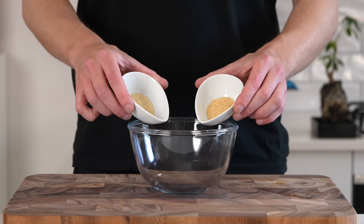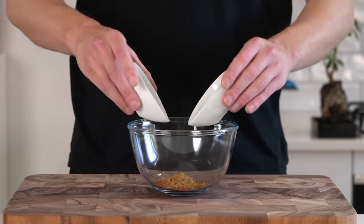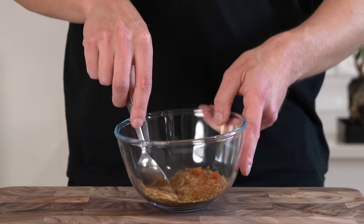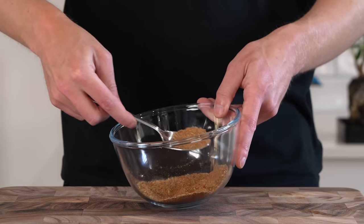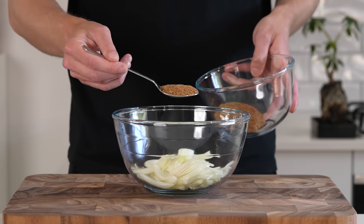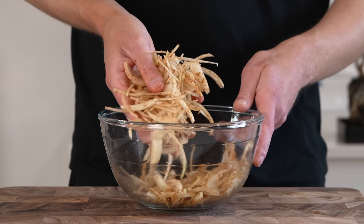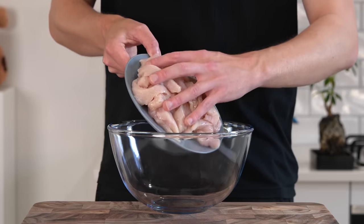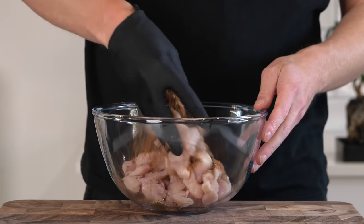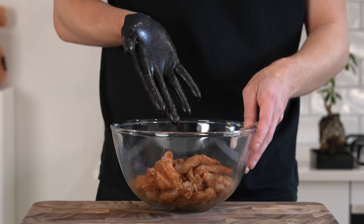To make the taco seasoning, combine four grams each of onion powder and garlic powder, four grams each of paprika and ground cumin, two grams of dried oregano, half a gram of chili powder, and a nice big pinch of salt. Mix until combined. Add the sliced onion to a bowl with one tablespoon of taco seasoning and gently massage it with your hands, breaking up the onion. Add the sliced chicken to a separate bowl with all remaining taco seasoning and about two teaspoons of olive oil, and massage until evenly coated.